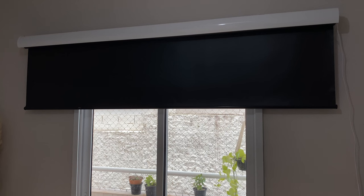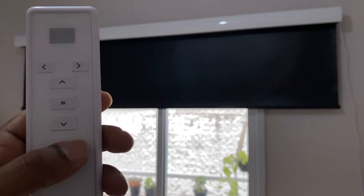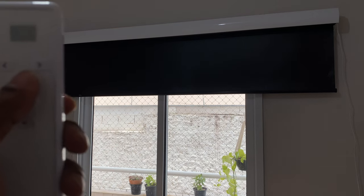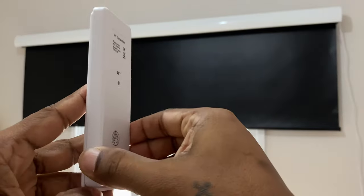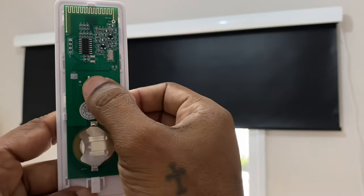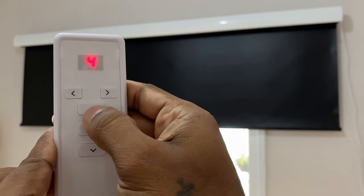With the smart blinds installed, let's configure the upper and lower limits. With the remote configured, let's press the lower limit and press down. If you see that the orientation is inverted, it's very simple — open up the back side and click the button four times, then click on top to fix it.